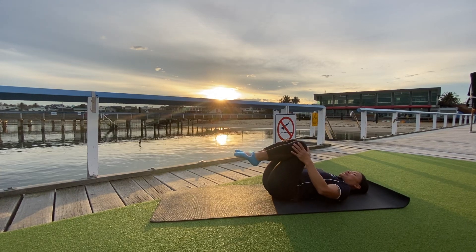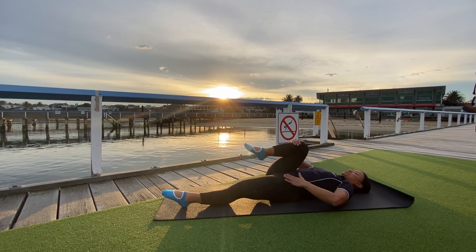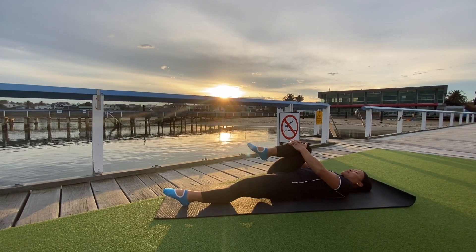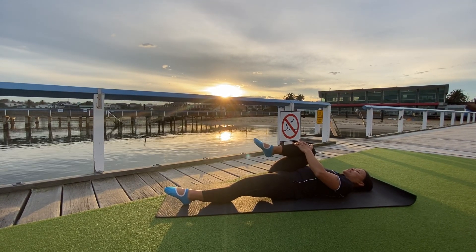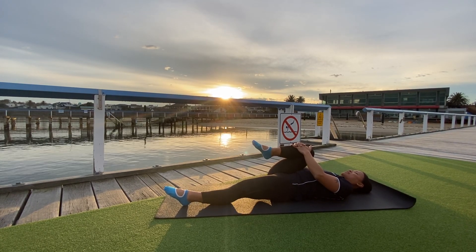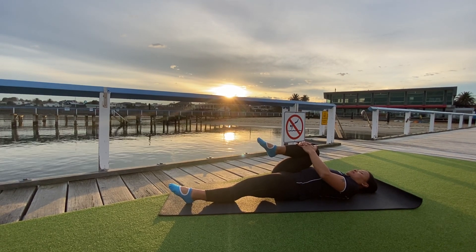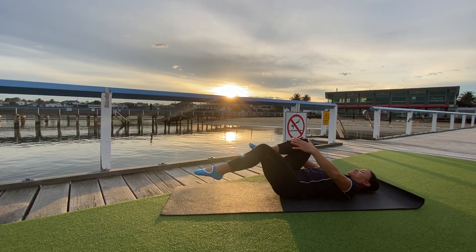Release the left leg nice and long onto the ground, just ensuring the pubic bone and the hip bone are in the same alignment, and give ourselves a squeeze here. Just relaxing the neck, the back, and the shoulders — and then swapping legs.